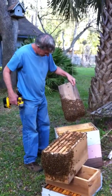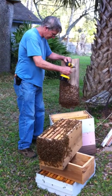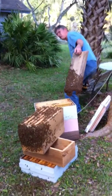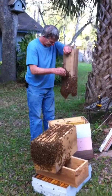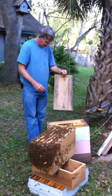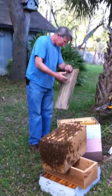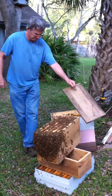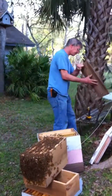Perfect, look at that man, what a swarm you caught — drop those bees in that box! I've got a video, it's on video. Now what about the five frames in the trap? They're all going in there. You better get that lid out of your way before you end up hitting somebody with it.